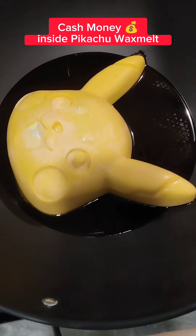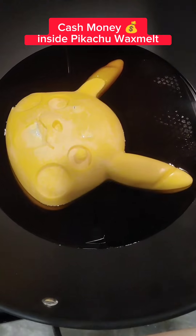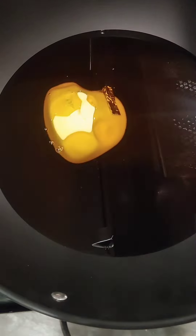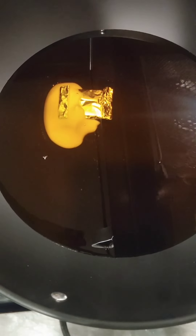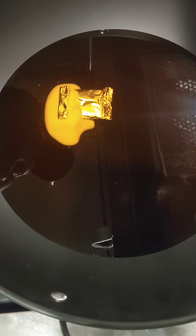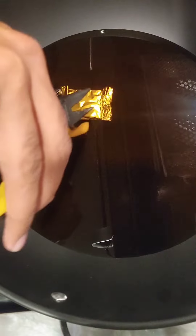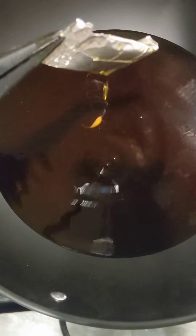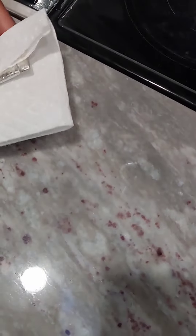FlipWalk Pikachu cash wax melt. Let us see what happens. Looks like we're getting close to the end here. Soon we'll be able to open up the foil and see what's going in here. Pretty hot, so we gotta watch it here.